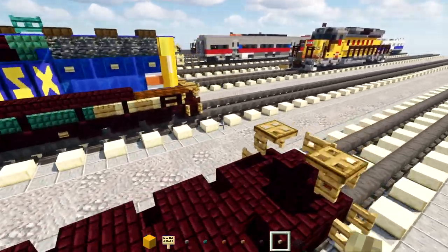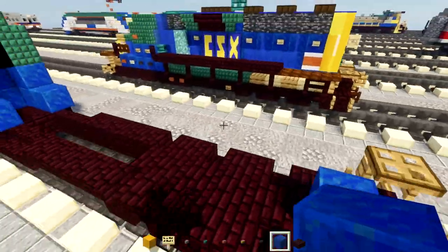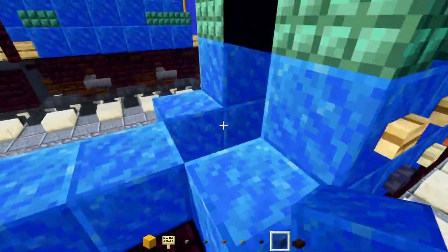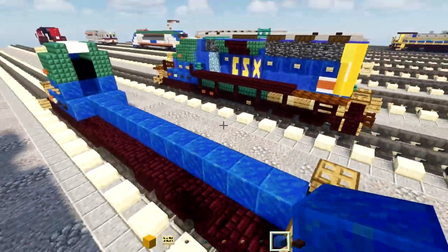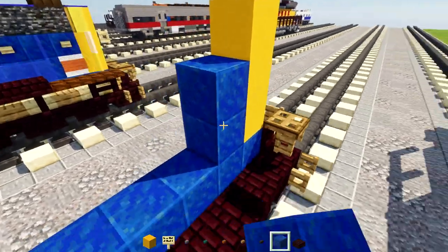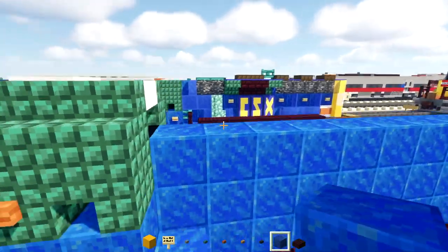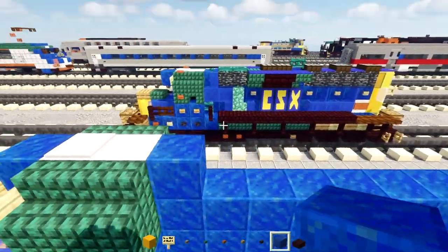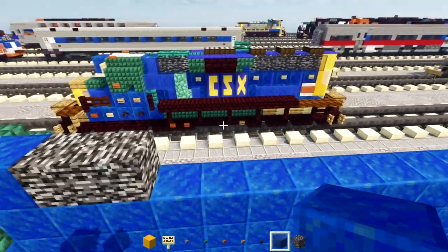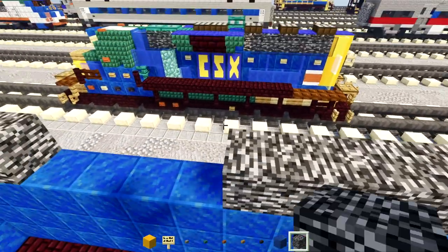Next add lapis lazuli at the bottom going all the way to the front. In the back, add three blocks tall yellow concrete, then a two block tall lapis lazuli all the way to the front. Add lapis lazuli and then two bedrock blocks. In the back, add five blocks long bedrock and lapis lazuli for the rest.